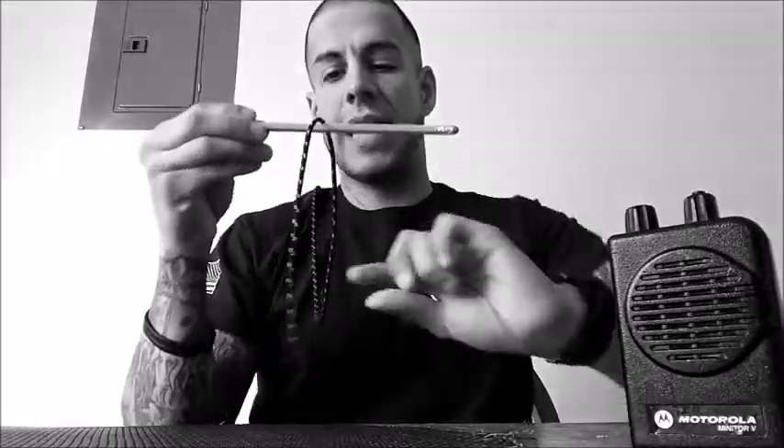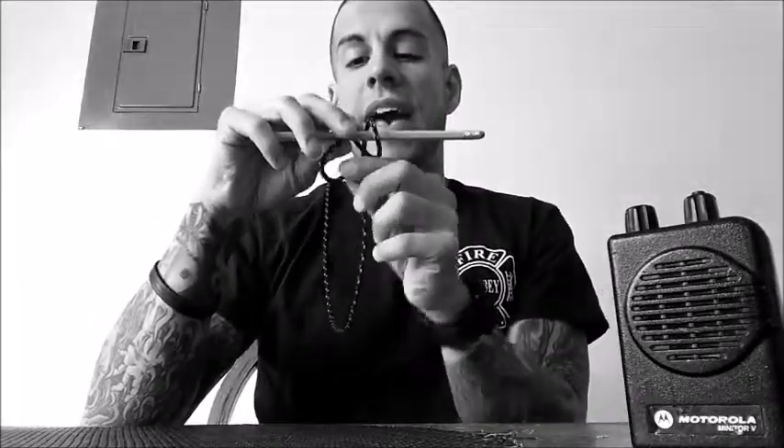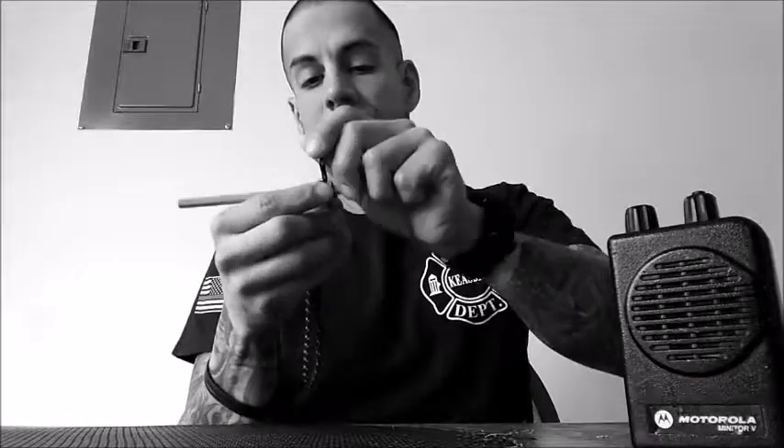First thing I want you to do is lap it over once, then lap it over a second time in a diagonal. You can't see but there's an X forming here — I'm going to show you afterwards. Then with the working end I want you to go under the X and out in the middle. Then take your working and running end and just pull that slack out.